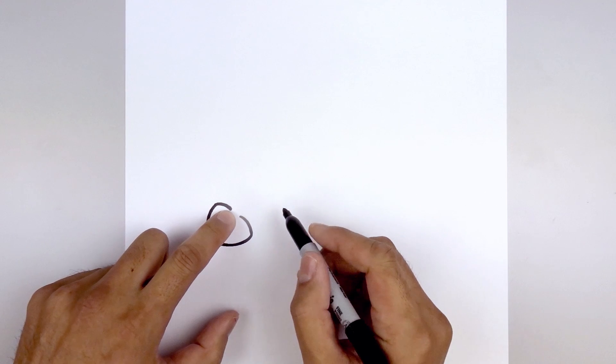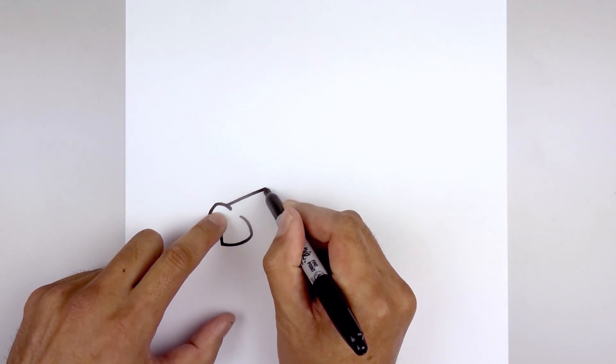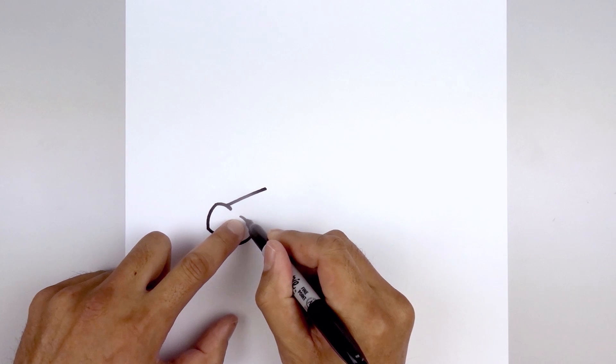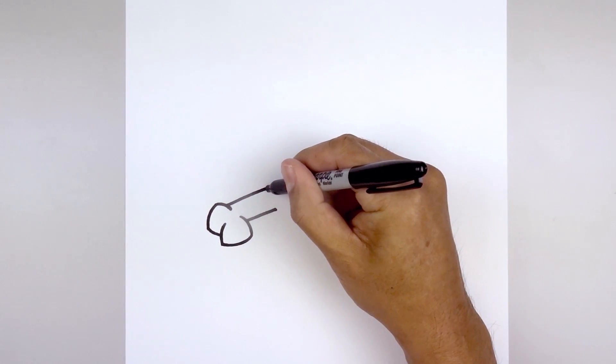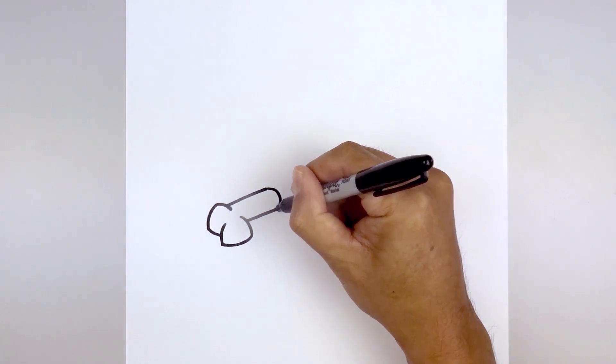Now from the end of that line we're going to step up, draw a straight angled line going up and out towards the right, come down towards the bottom, draw that same angled line. Then we'll close off the end, starting from the top, just going to round this out and come in towards the bottom.